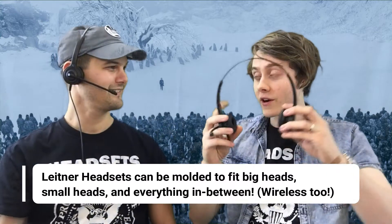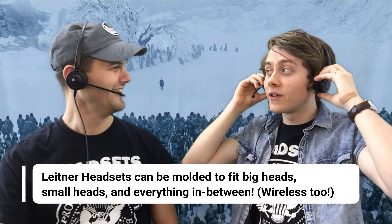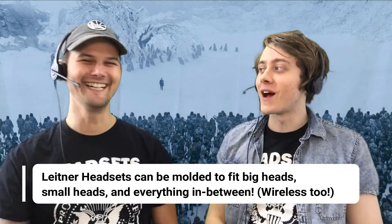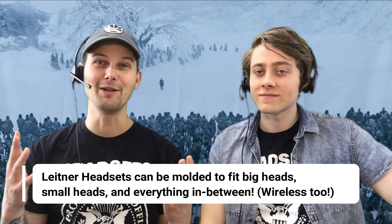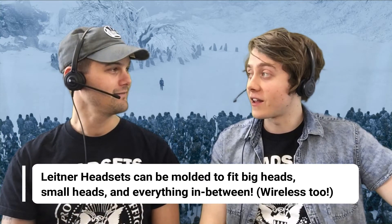Now try that on. Are you sure this thing's still going to work? It's going to work. Whoa — that does work! It's awesome, right? Radical. So that's the number one thing we want to show you: they're bendable, moldable, and they're going to fit.